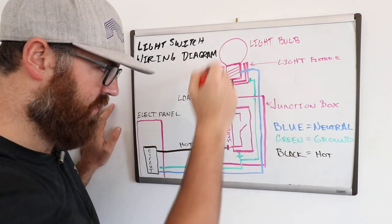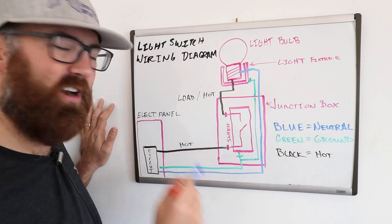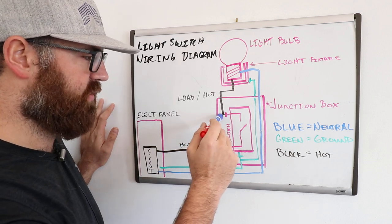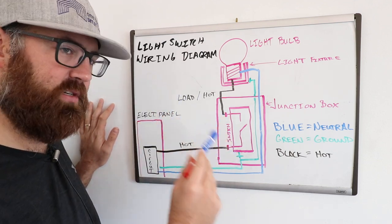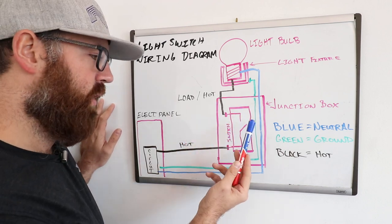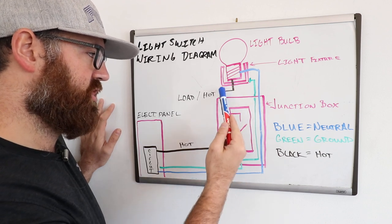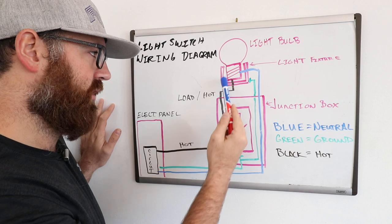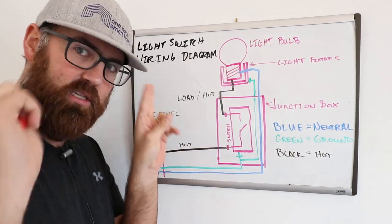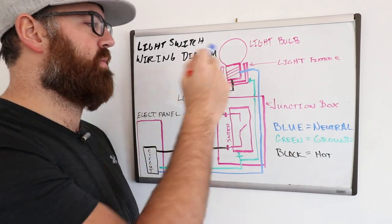This outgoing wire is the electrical load on the system. The hot wire coming in is providing current and is live with electricity all the time. The load wire is not always hot — it only has electrical current going through it when the switch closes, at which point current can flow through the switch and up to the light fixture through the load wire, which also becomes hot once the switch is closed. Then it goes to the light bulb.